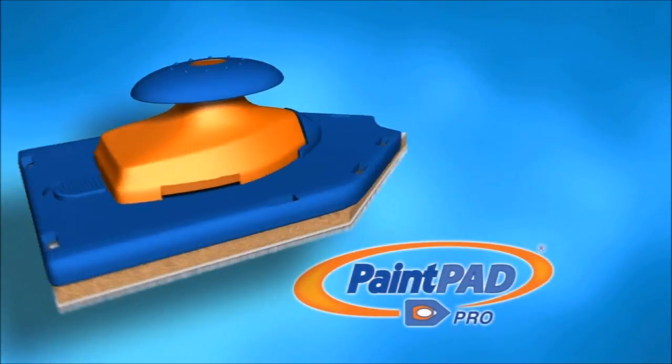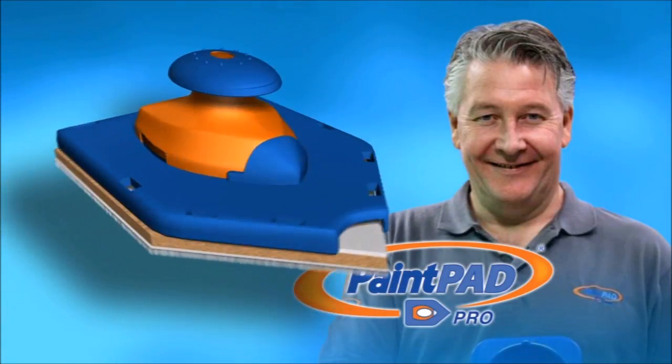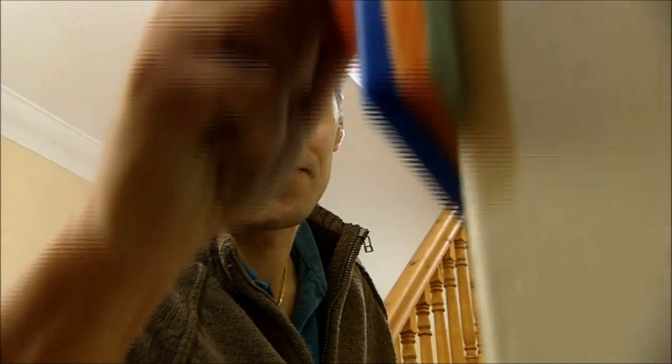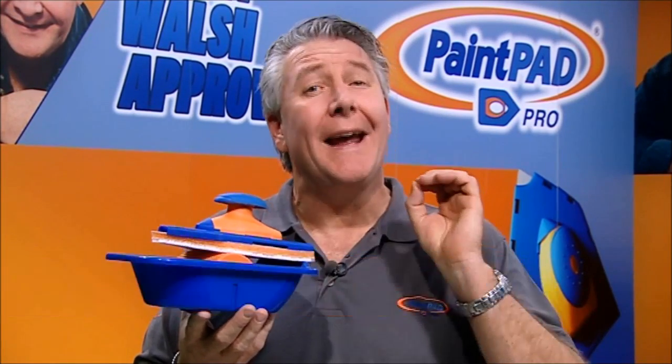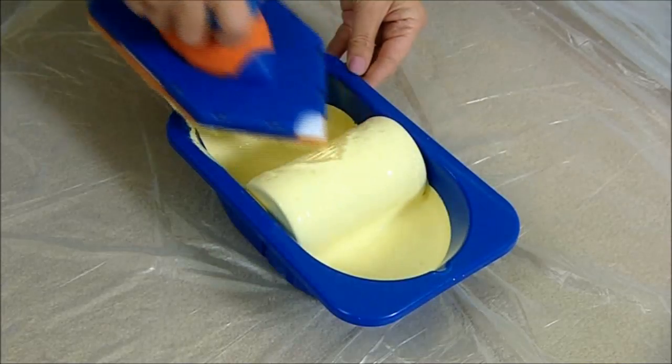This is the PaintPad Pro, the original all-purpose painting system. DIY celebrity Tommy Walsh loves the PaintPad Pro, and so will you. With the PaintPad Pro, anyone can do a professional quality job in super quick time. It's so easy.